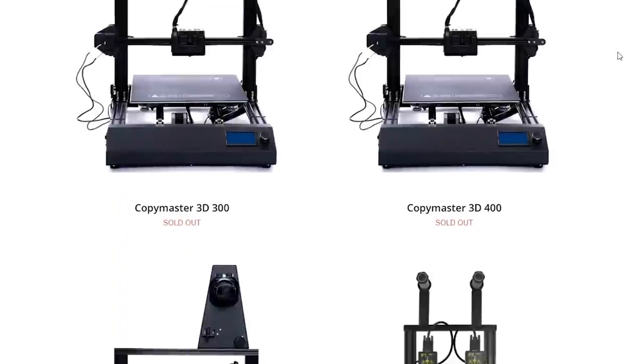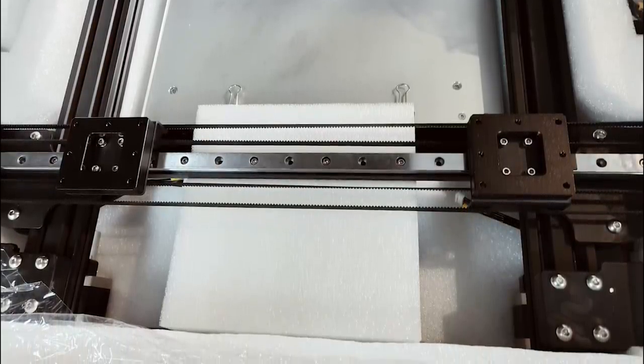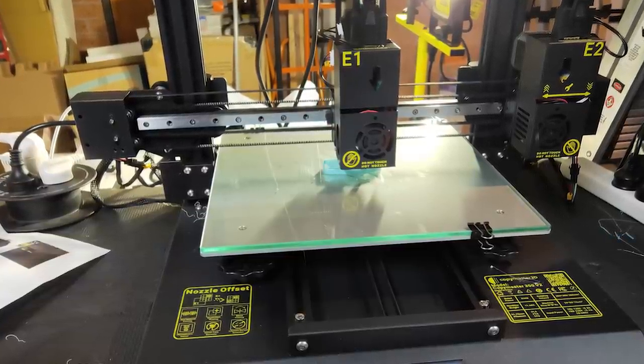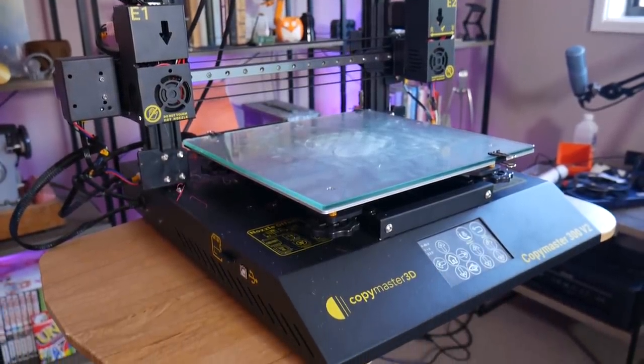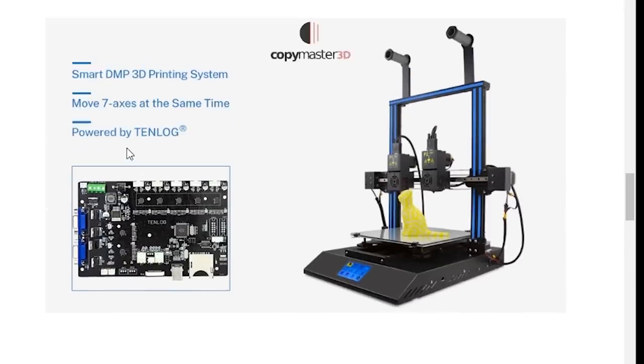From initial impressions it's built like many other i3 style printers on the market, and goes together much the same way, with four bolts securing the gantry to the sheet metal base. While it may look visually similar to a Creality machine, it's actually not. However, it is a rebrand from another lesser known Chinese 3D printing company, Tenlog.